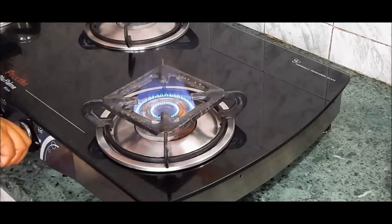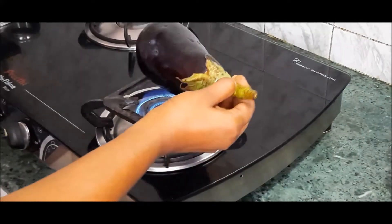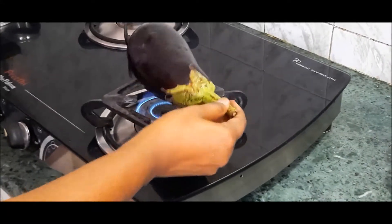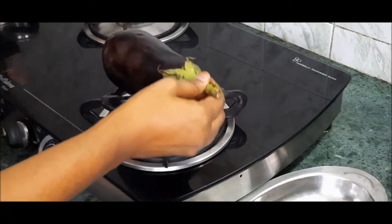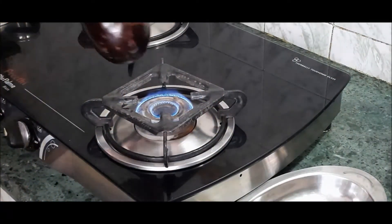First, we have a medium-sized Katrika. We will use this dish directly. Once you have a nice dish, you will need to roast the whole side.